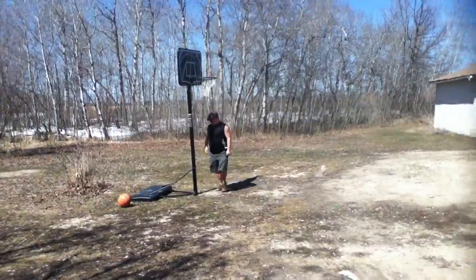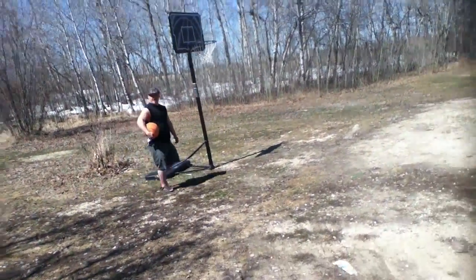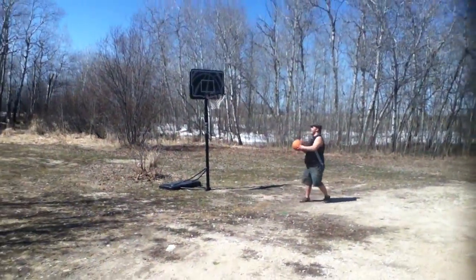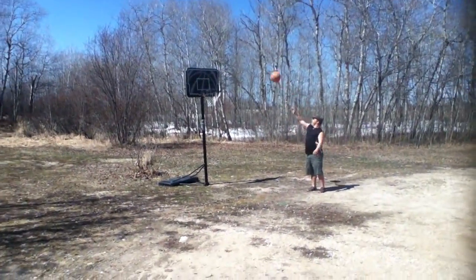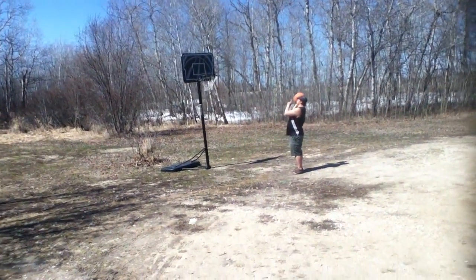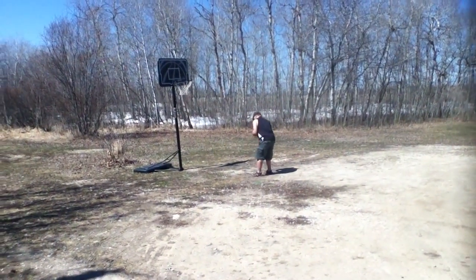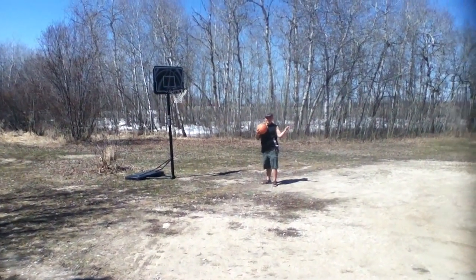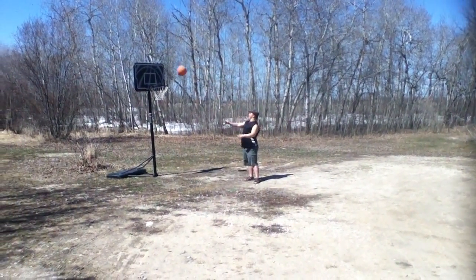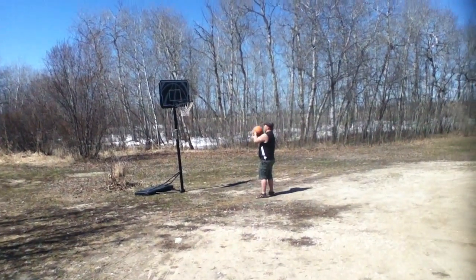Oh, did it go in? I thought it did — yeah, of course it did. Maybe get a better shot from over here. Oh wow, you're telling me about the glitter. Gotta show this one to Joey, he's gonna love to see this. Come on Lucas, you're the star — give it! Oh, it bounced off the rim and off the backboard.